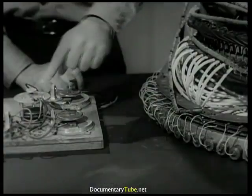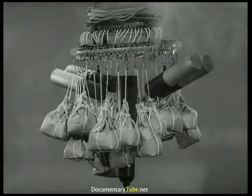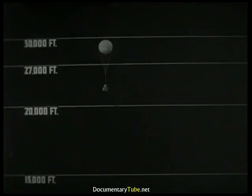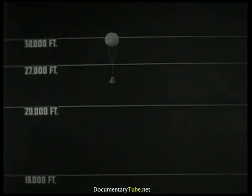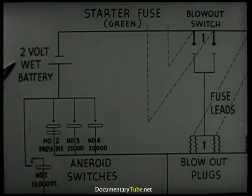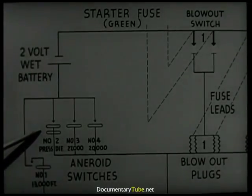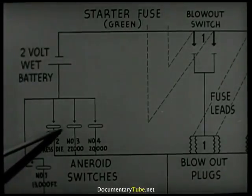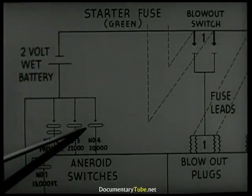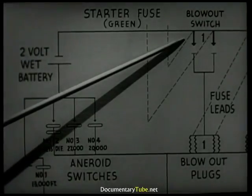This contact causes the ballasting plugs to blow, dropping the sandbags suspended between the two plugs in number one position. Again the balloon goes back up to operating altitude. Here is a chart of the electrical and fuse circuits. This is the battery. This master aneroid completes the circuit when the balloon drops 2,700 feet from operating altitude. Should the master aneroid fail, this one takes over and makes contact at 27,000 feet. Should both fail, this aneroid will close the circuit at 20,000 feet.